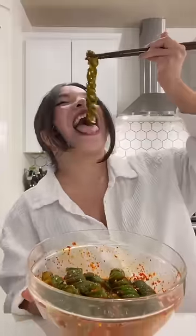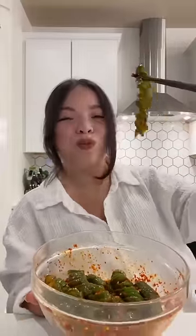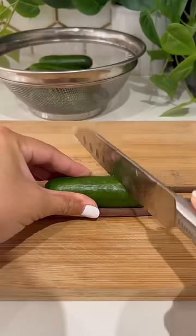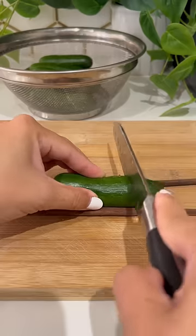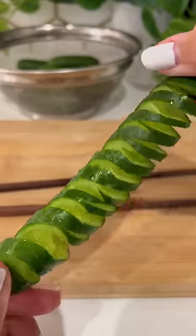You gotta try making cucumbers like this. They are so fun to eat and equally delicious. Start by placing mini cucumbers in between a pair of chopsticks, then slice diagonally, flip it over, and make straight slices to get those pretty spirals.